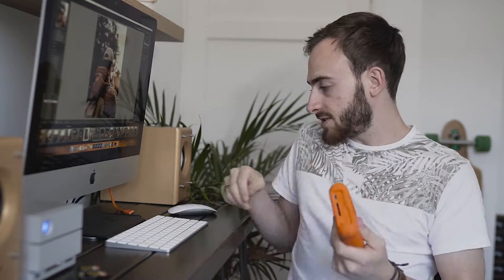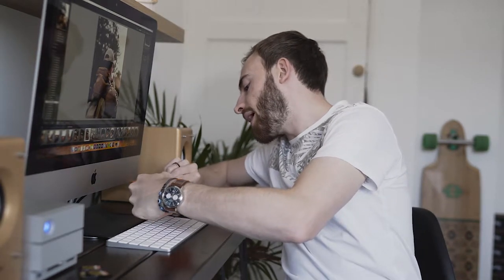To plug it in, it's very simple — you've got a USB-C Thunderbolt connector. You just plug it in and it will power itself up.